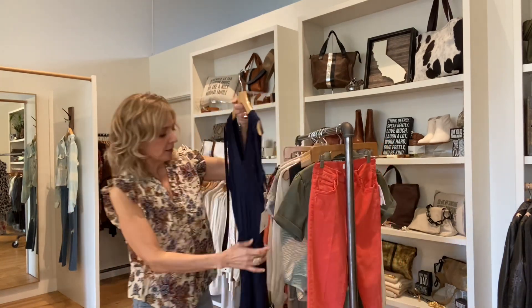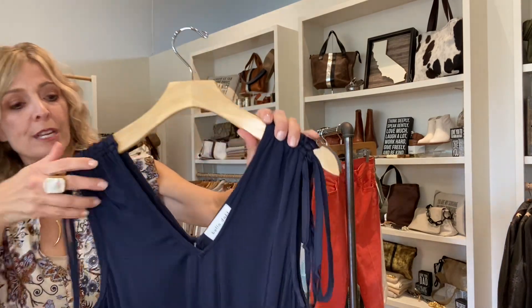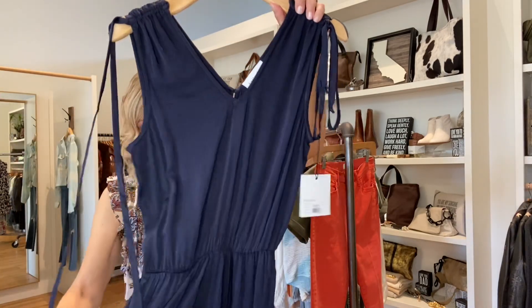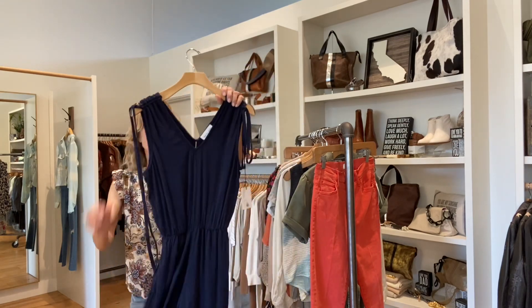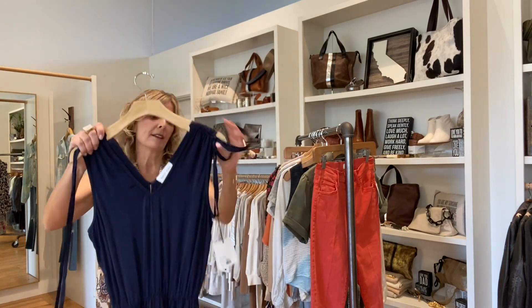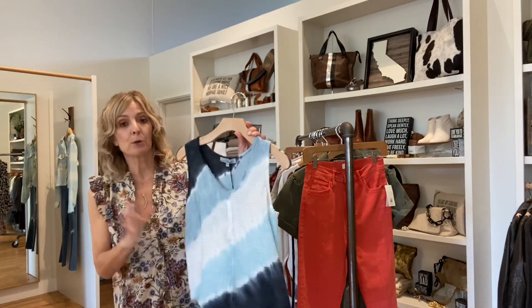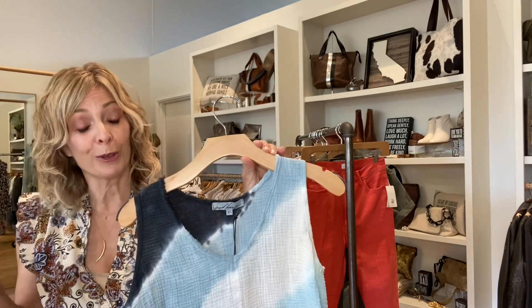From Bella Doll, this is ruched at the top, it can tie, and it is a jumpsuit in a beautiful navy. It's incredibly soft — it's a really soft rayon. All Bella Doll is so soft. We're going to be getting tons more of the Bella Doll because it's such a great brand, and it can go to all three locations.